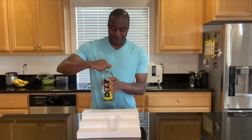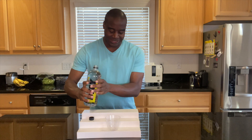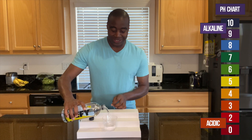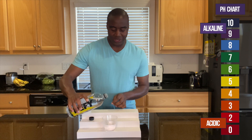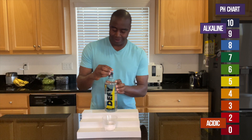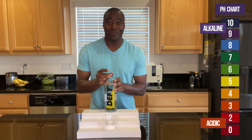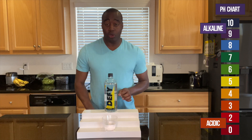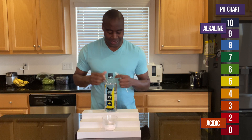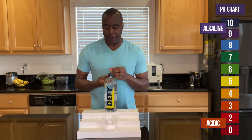So, you already know how these pH videos work. We're going to test this and put in some pH drops. If we see red, orange, or yellow, we know that this is acidic. However, if we see blue, purple, or dark purple, we know it's alkaline. And, with the label saying 9.5 on it, if it is alkaline, I want to test it to make sure it can actually battle against acidity. So what am I going to do? Blow into it and give it some acidity to see if it's strong enough to handle it. So with that being said, let's go ahead and check what we get for Defy Water.